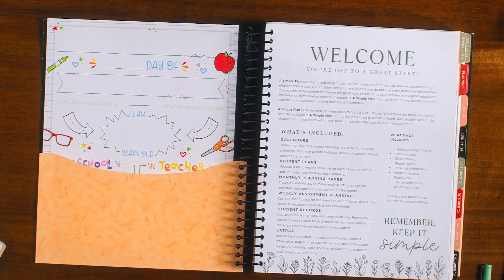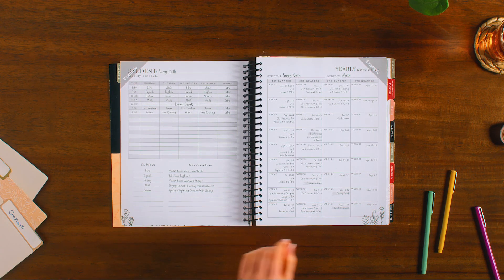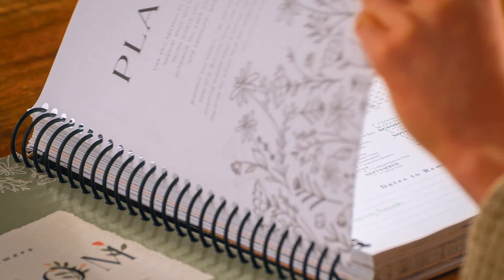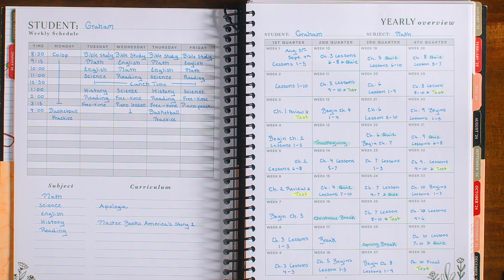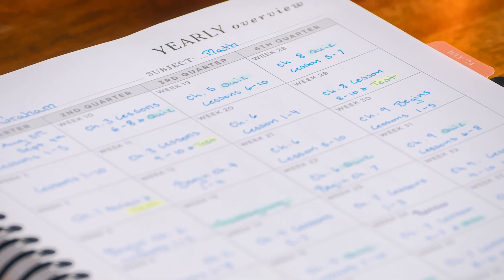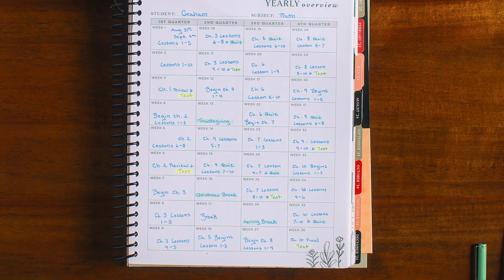Our planner starts in the General Info section with sample pages to give you some ideas for how to best use the planner. Then, in the Planning section, you will find a two-year overview calendar, a weekly schedule chart for each student, and yearly overview pages that are organized into 36 weeks and divided neatly into four quarters, so you can break down each subject to create your own scope and sequence.